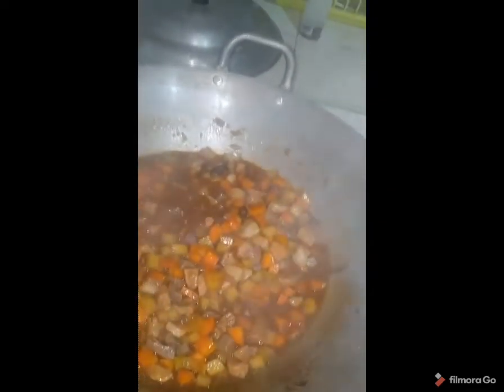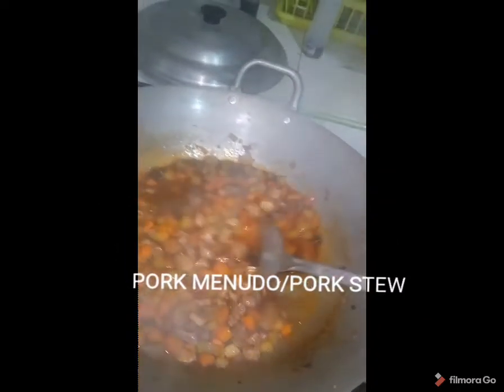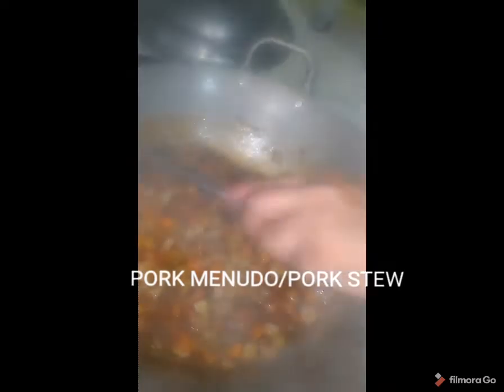It's so amazing and delicious. There's already the potato and the carrots added in. It simmers to a boil.